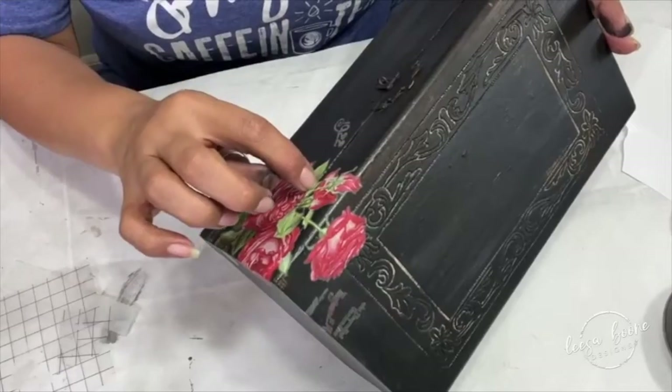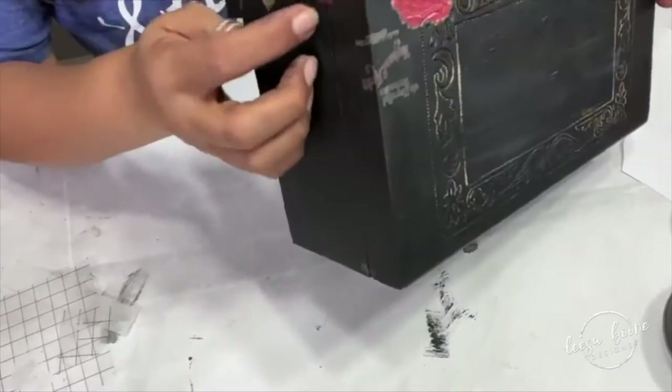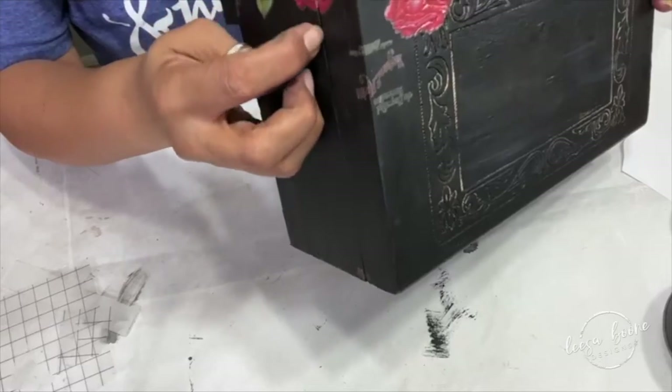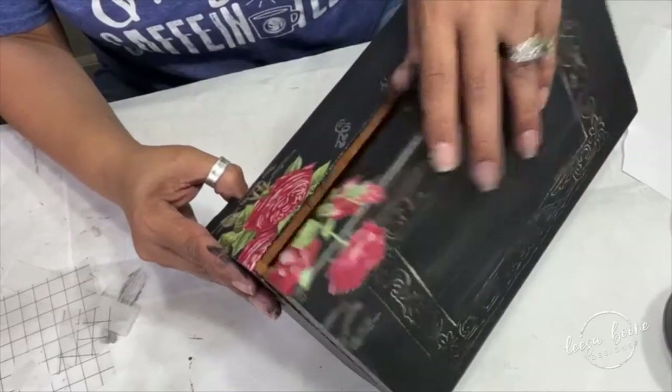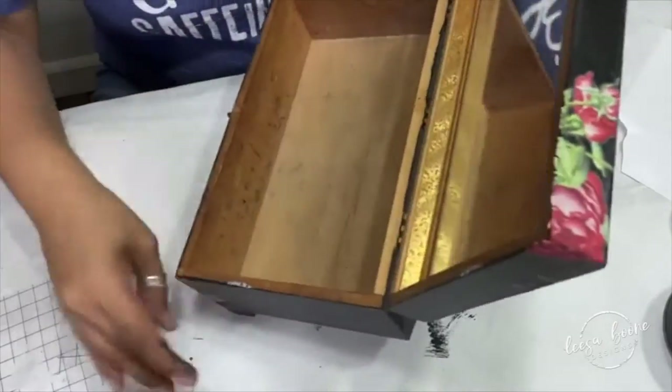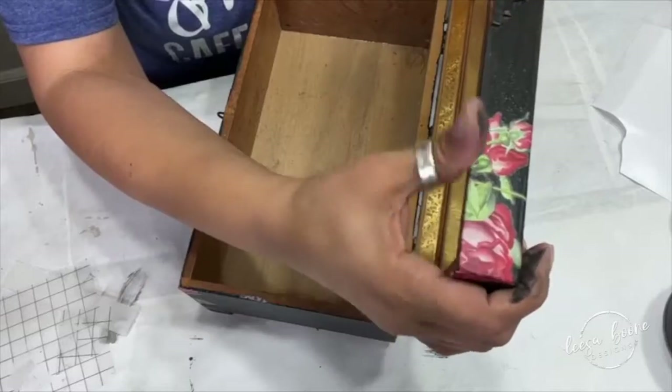When applying transfers on drawers or something with a lid, I apply the transfer right on it and then score it with my fingernail later. You could use a blade, and you just want to rub down those edges once you've scored it — and it looks flawless.